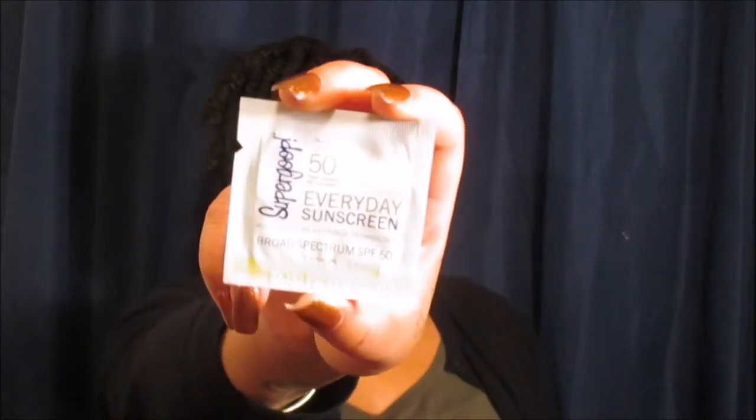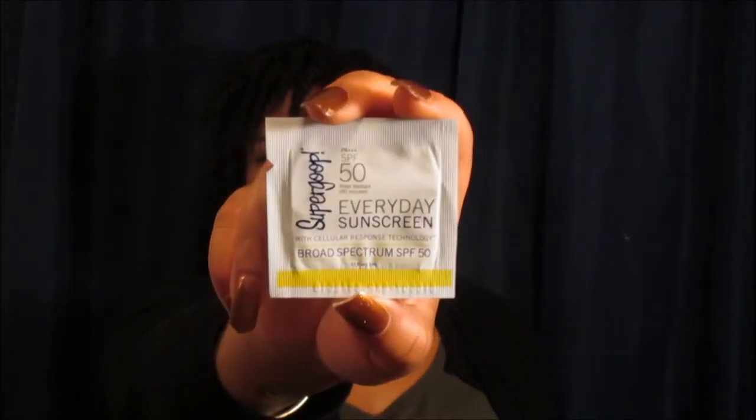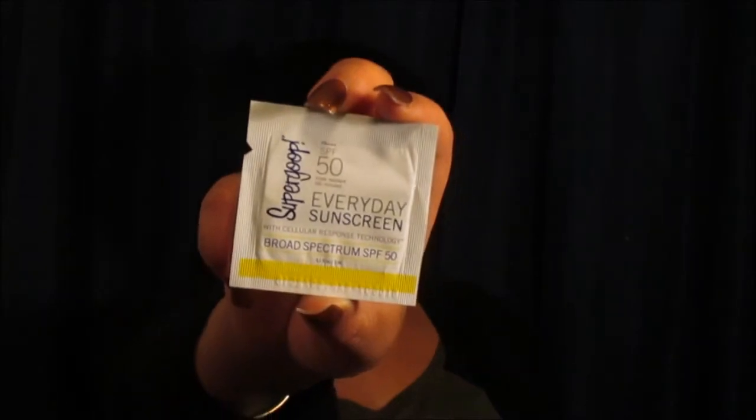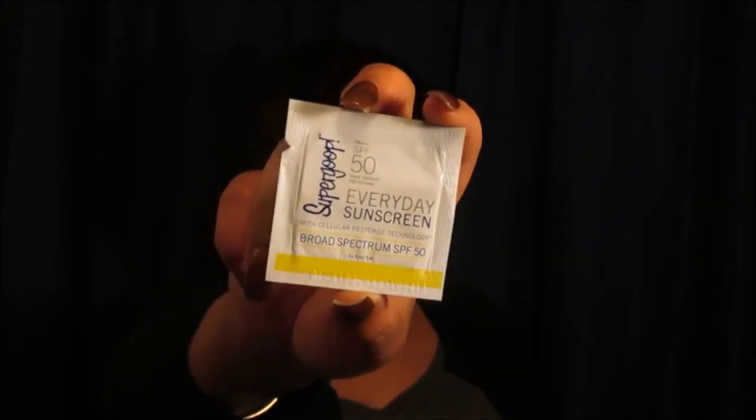Next up I got the Supergoop SPF 50 Water Resistant Everyday Sunscreen with Cellular Response Technology. That pretty much takes care of all your needs. Since I live in the sunshine state, I can definitely use all the SPF I can get.